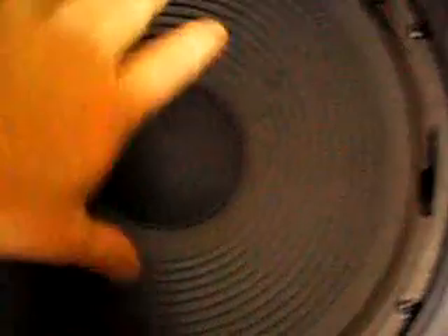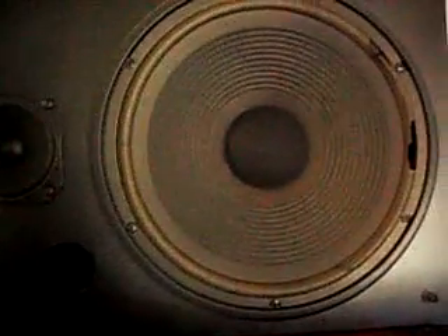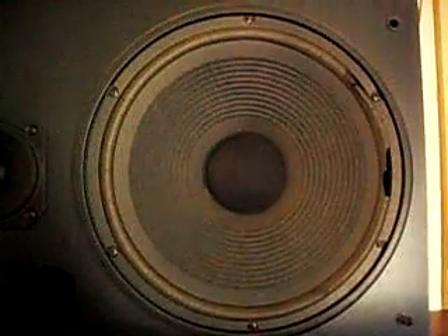The driver itself was still playing, but the voice coil was scraping. I think I can save it by putting a new rubber surround on it, but I need to get a speaker in there just to play some music.